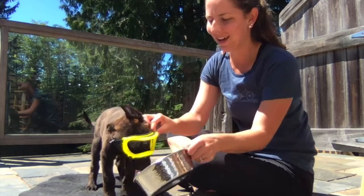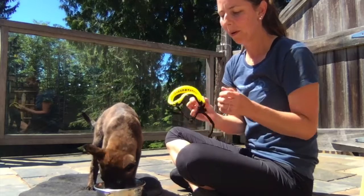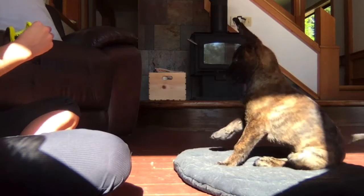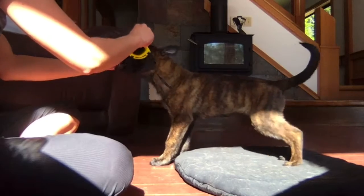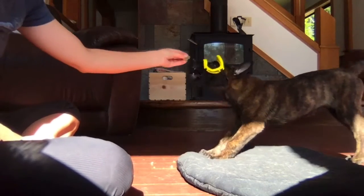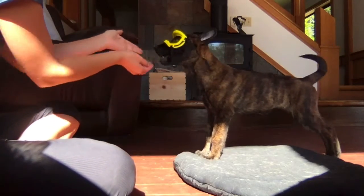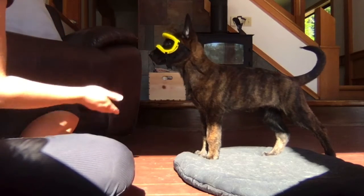Good boy. So that was session one. I'm probably going to do this again later today. So this afternoon we did our first training session with the rec specs, and now this is his dinner — our second session. This is the second time he's having the rec specs on. There's no lens in it and I'm not clipping the back right now; it's just sitting on his face.